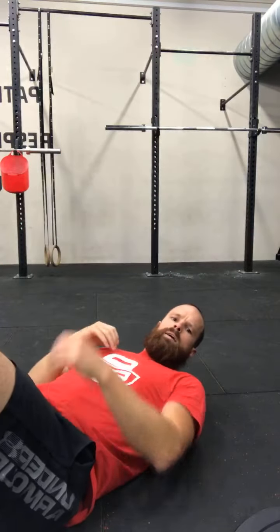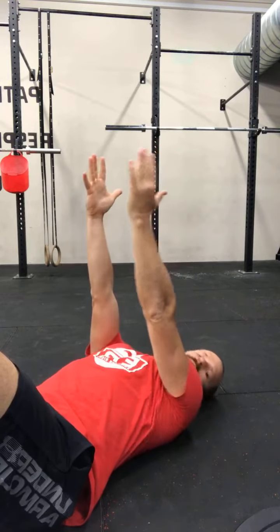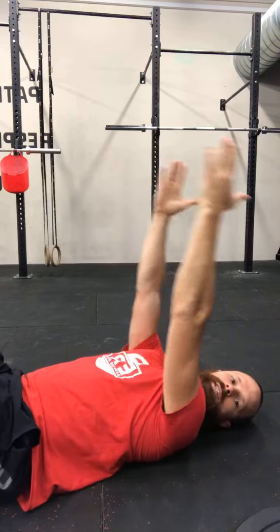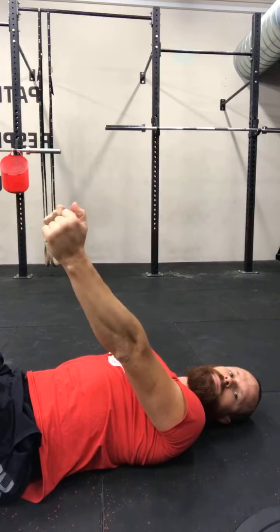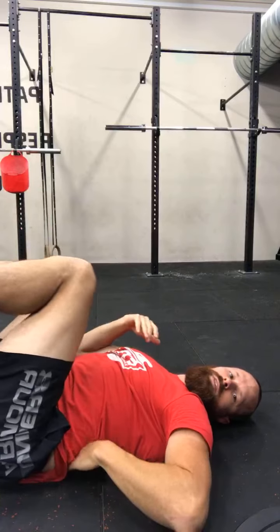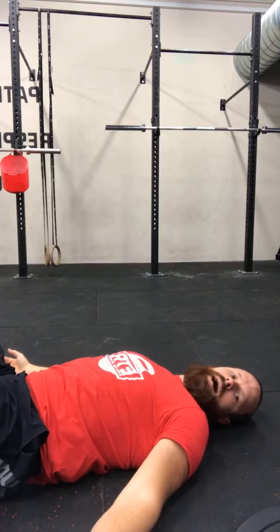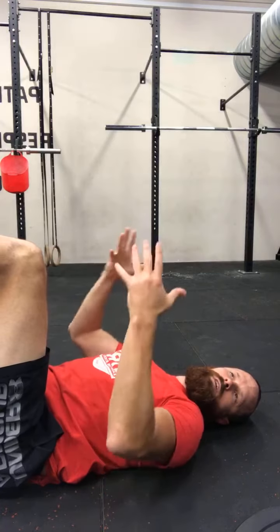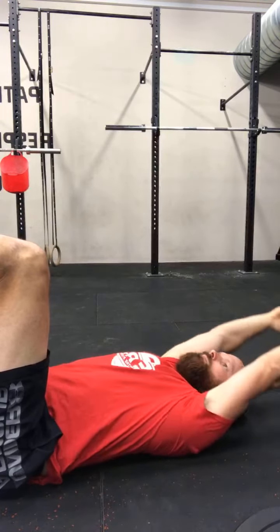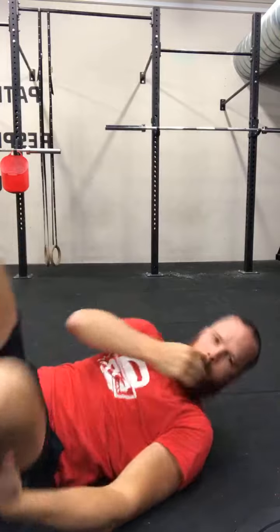Laying down on your back, have your arm straight up above your head and test out your overhead capacity. You want to keep your lower back on the ground — don't flare the rib cage or arch your back to get overhead. Keep your abs on; you can keep your feet off the ground if you want. Test your ability to get your thumbs to the ground.